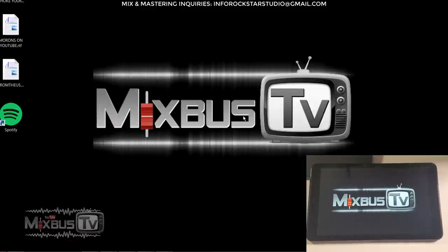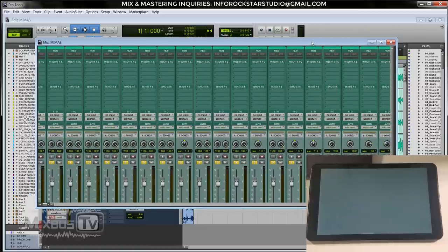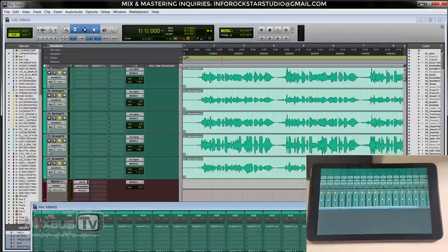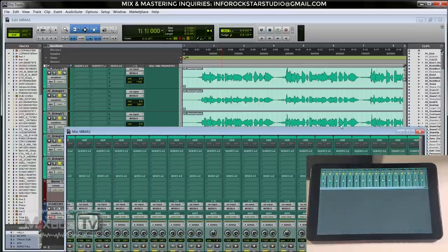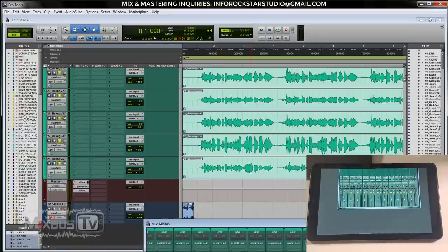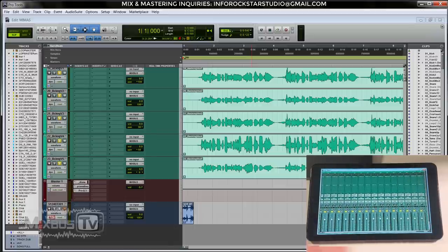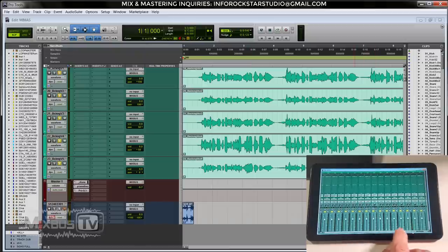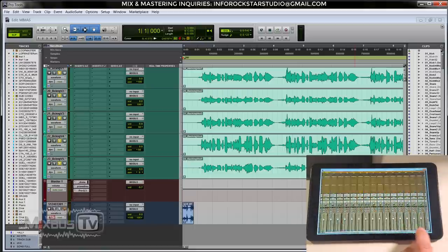Once it's connected, I already have Pro Tools open here. You just drag the window down to the second screen as I'm doing right now. Then you grab whatever you want to keep on the tablet — for example, I like to have the mix window here. You usually resize it a little bit, click on it, and it will fill the whole screen perfectly. At this point, you have your Pro Tools and you can control it with your touchscreen.